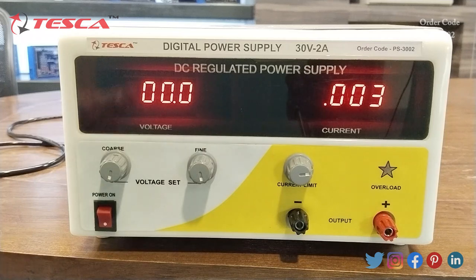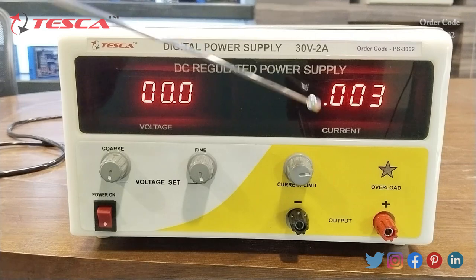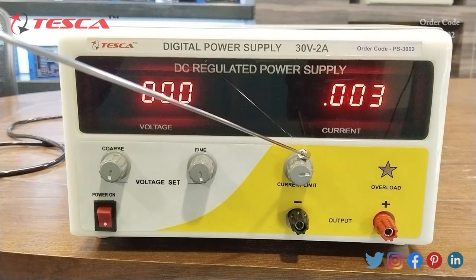I am going to give you an overview of this apparatus. In this apparatus, we have a display. On this display, we can measure the value of voltage and from here we can measure the value of current. These are variable switches through which we can vary the value of voltage, and this is the variable switch of current.